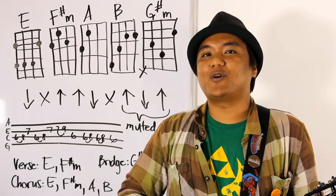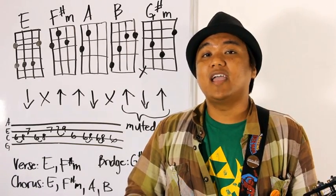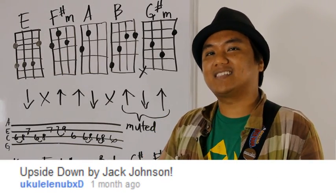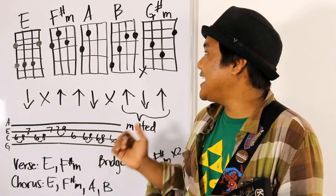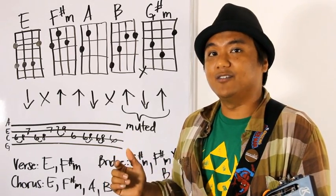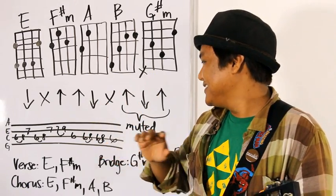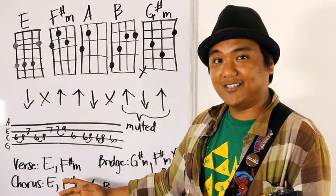Aloha and welcome to Ukulele Underground's Whiteboard Request. My name is Aldrin Guerrero, and this time on Whiteboard Request, we have a request from Ukulele Noob XD, and his request is for Jack Johnson's Upside Down. We're going to bring that to you right now — we're going to run you through the chords, strumming patterns, pickings, and the chord patterns.